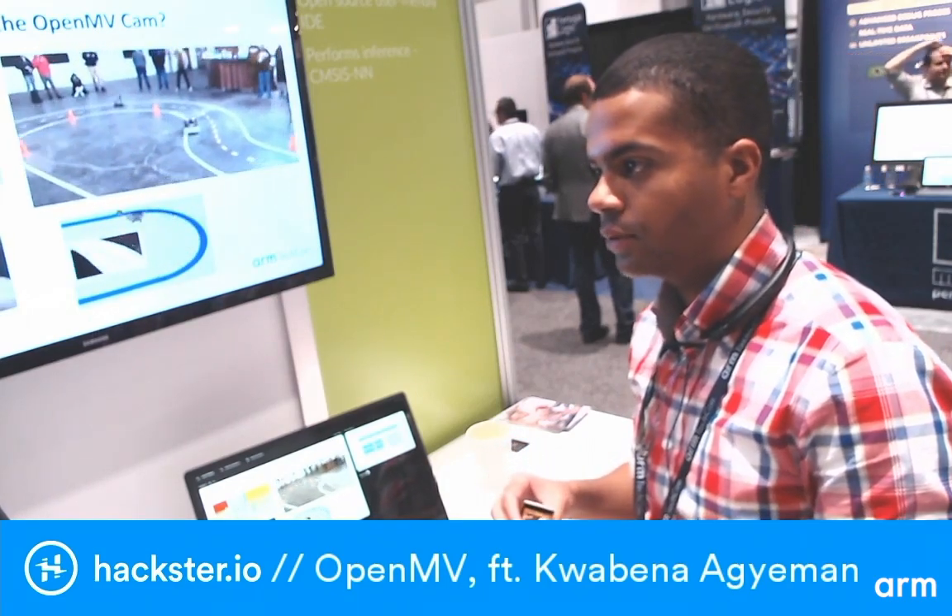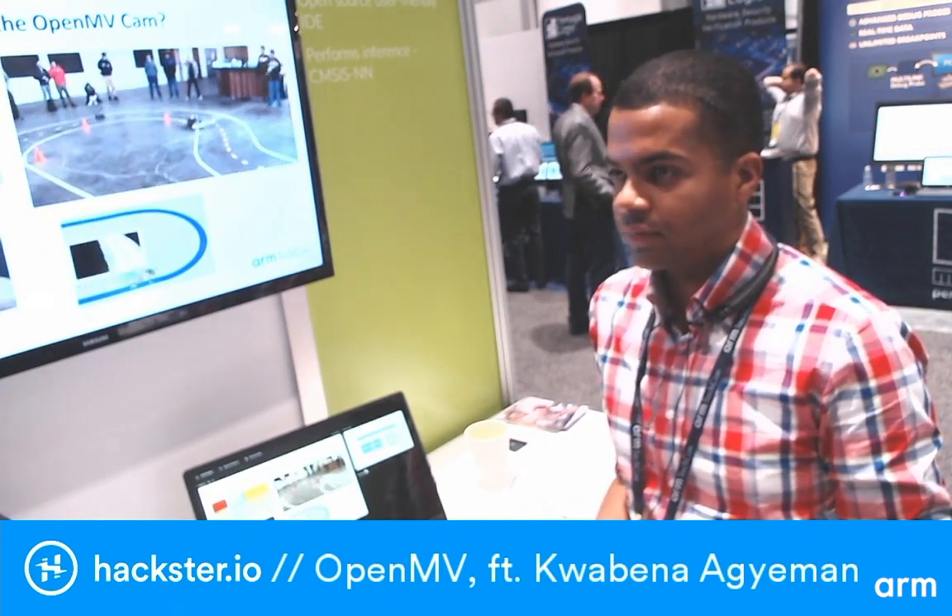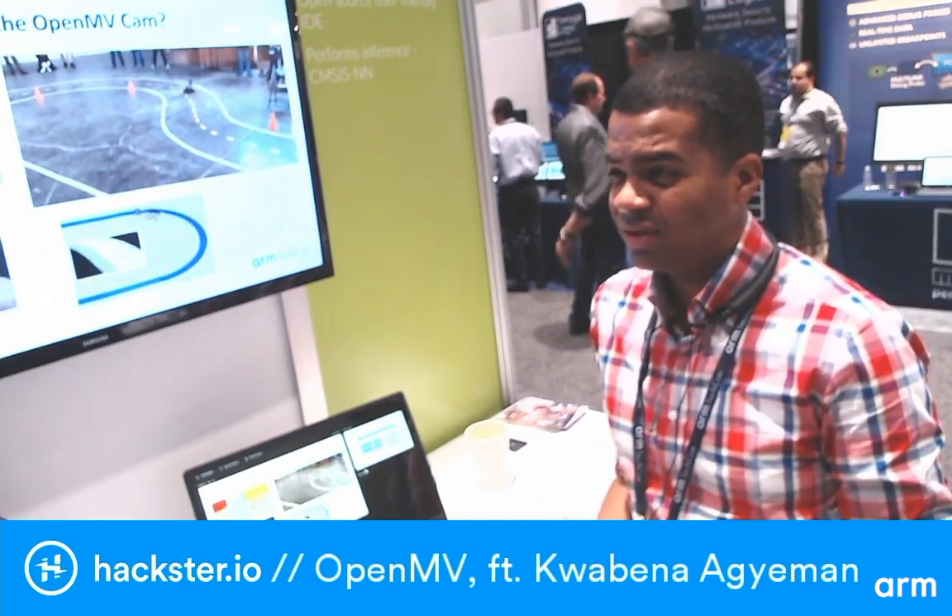When are you shipping these? The M7 is on sale now, and the OpenMV Cam H7 will be shipping probably around January or February next year. The design is already complete — the issue is we had to do a production order of 10,000 STM32 H7 chips directly from ST's factory, and buying from the factory has a lead time of about 14 weeks. Once we get the chips we'll have all the other components ready and build everything in one go.